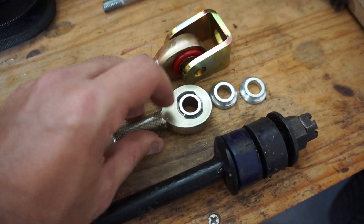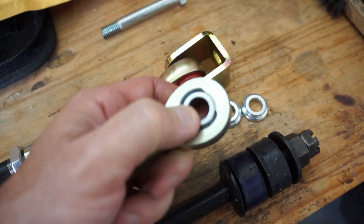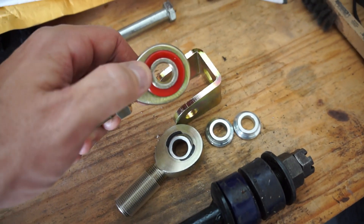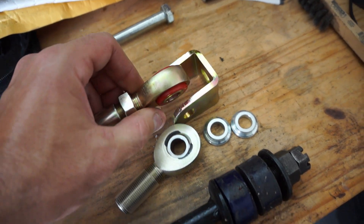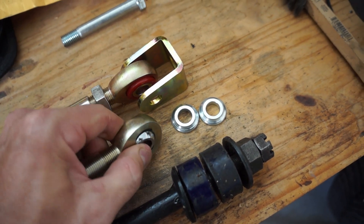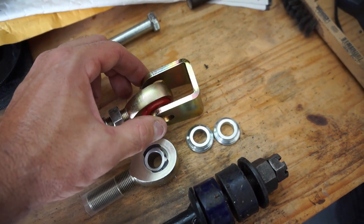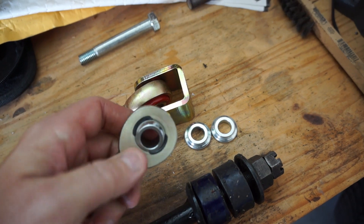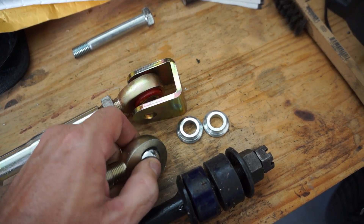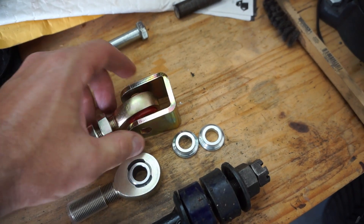So we're going to convert the whole system over to a rose joint or heim joint. I've got two different ones to try - this one is a teflon insert rose joint and this one is a poly bushing insert. Which one I go with will depend on how much side load and twist there is. If it's canted off, I'll probably need the teflon one because that insert allows a lot of angle offset, whereas this poly bushing is simple straight and won't allow much angle.